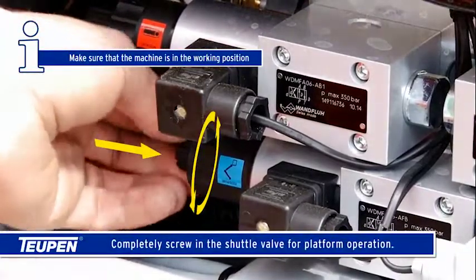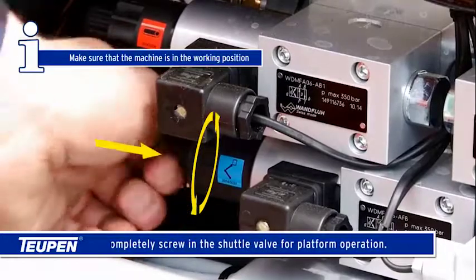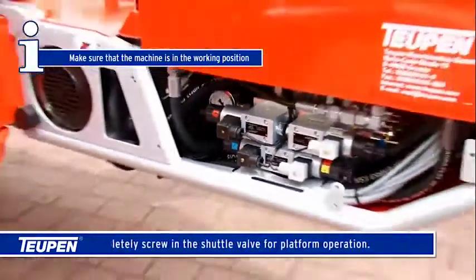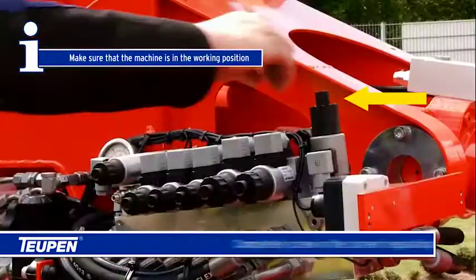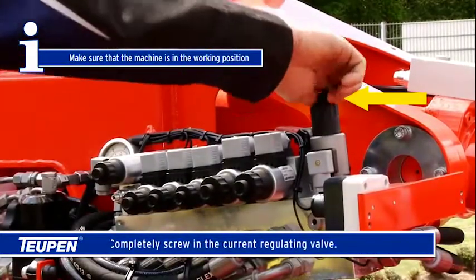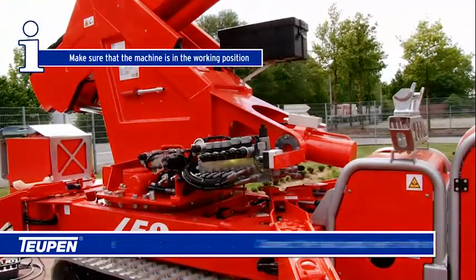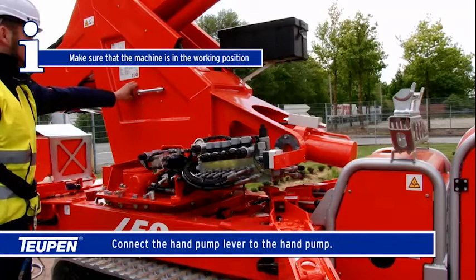Completely screw in the shuttle valve for platform operation. Completely screw in the current regulating valve. Connect the hand pump lever to the hand pump.